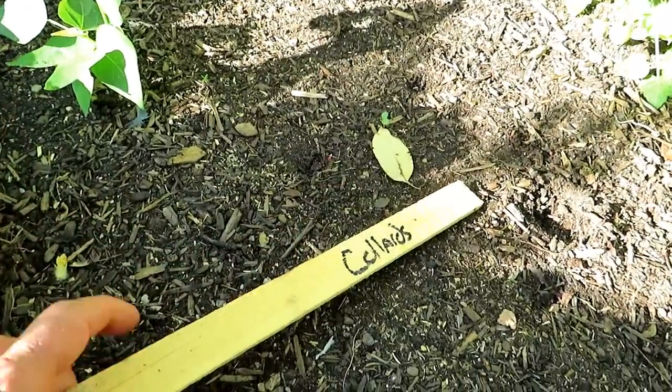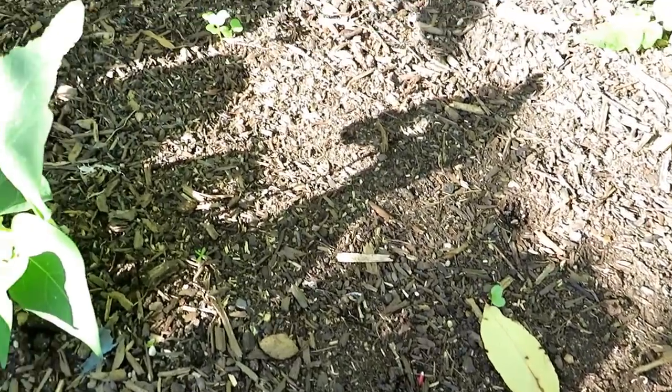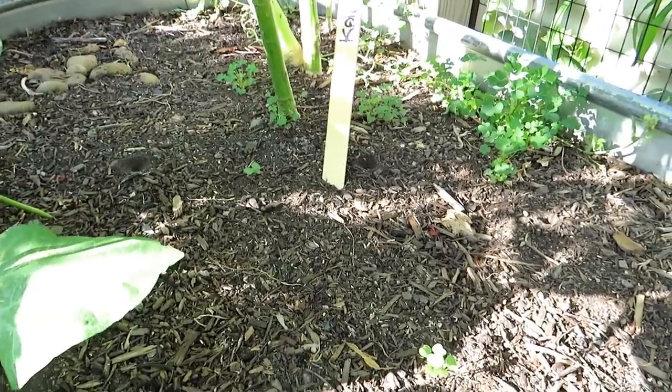Collards and kale are great cool weather crops. These went in on the 6th, so eight days. A little collard coming up, a couple more, and then I have kale right back there. They are perfect to seed in August for a fall garden.